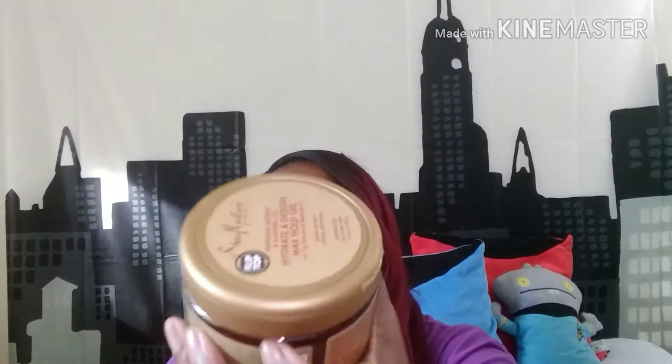In this box we have the shampoo and conditioner, the Hydrate and Design Max Hold Gel, the Intense Hydration Leave-In Milk, and the Intensive Hydration Twist Defining Custard with African Rock Fig and Baobab Oil. All of these products are cruelty-free with none of the bad stuff, and they come from nature's medicine cabinet — I'm loving that.